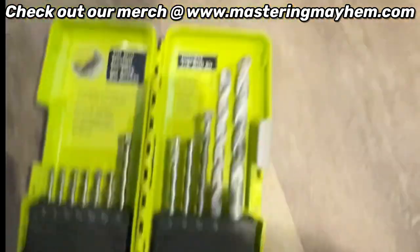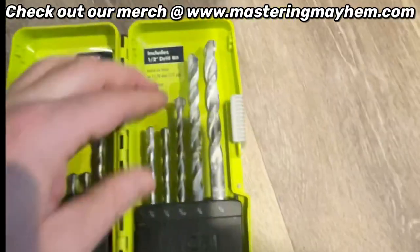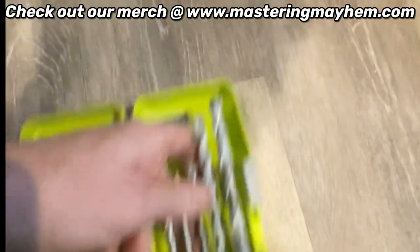Now we get the 5/16 drill bit. You have to make sure it's a 5/16 masonry drill bit — otherwise you can't drill into the concrete.